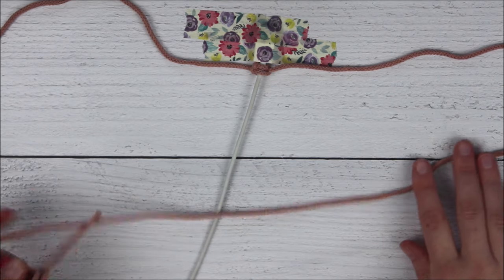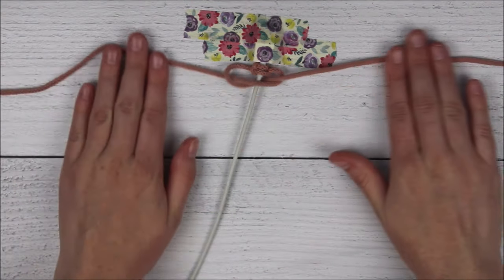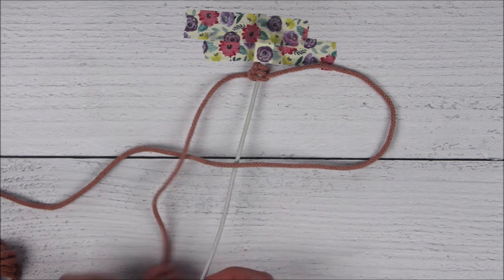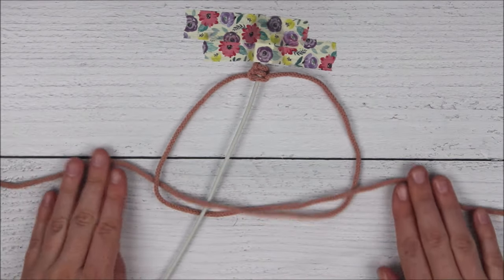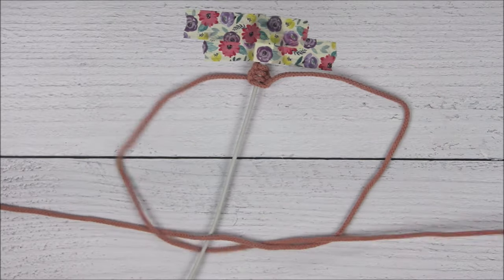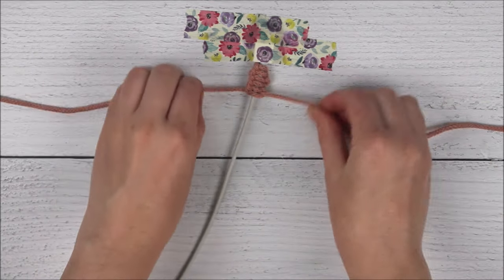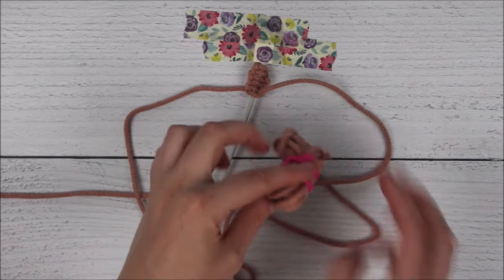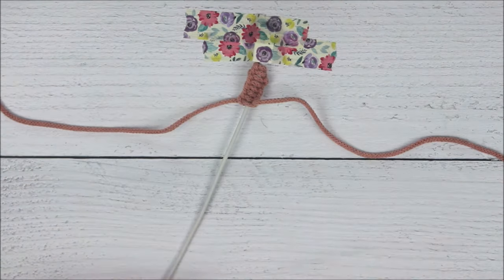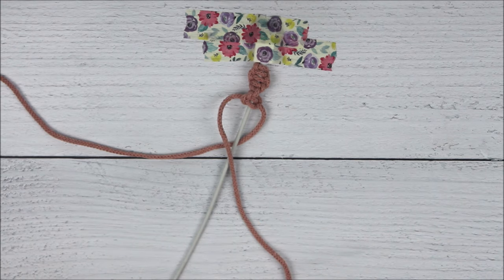And I'm just going to repeat these steps over and over again. As you form this knot, you'll notice that it will start to naturally want to spiral, so what you can do is you can kind of pinch it and just help it along and follow the natural curve of that spiral.